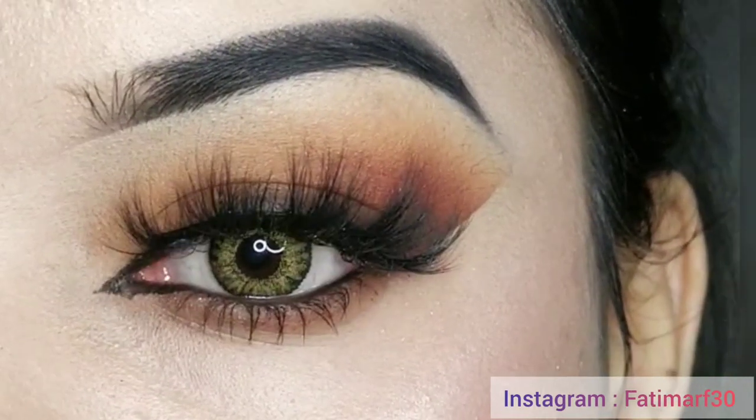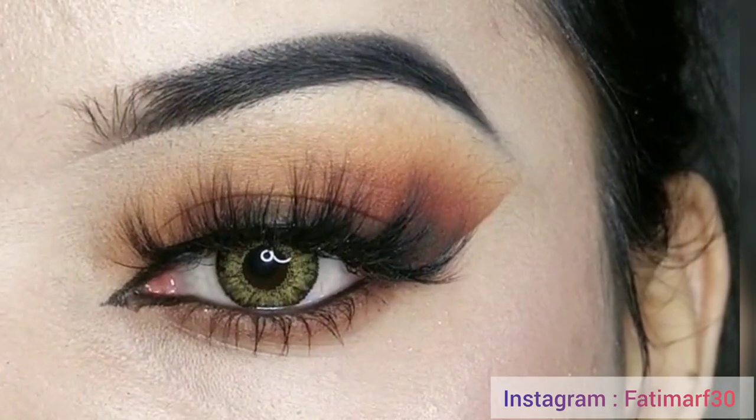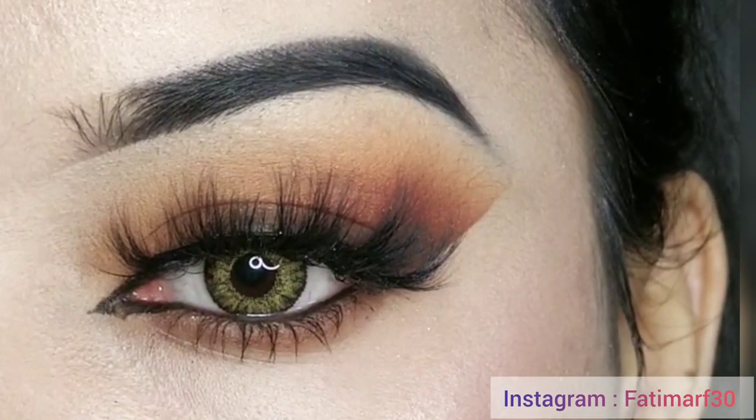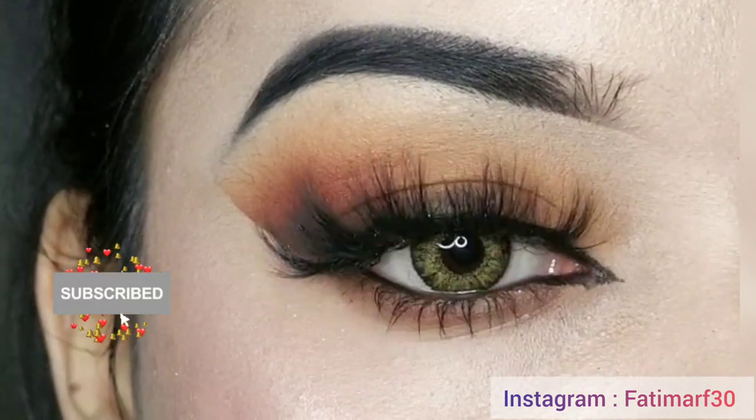Hi everyone, welcome back to my YouTube channel. I am Pati Ma. I am sharing with you this beautiful matte smokey eye makeup look. This makeup is very simple. If you are interested in this look, please keep on watching.